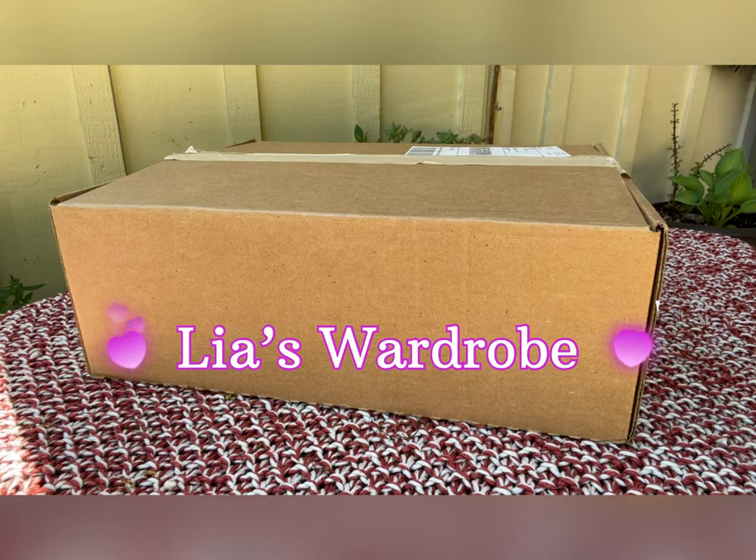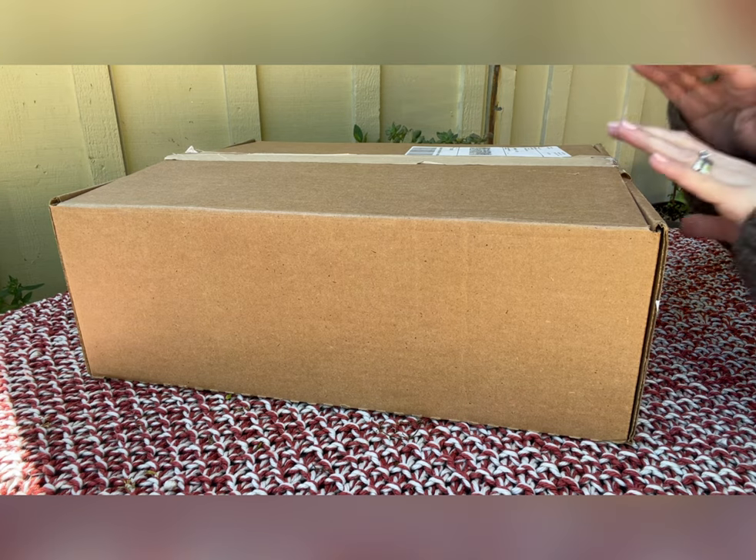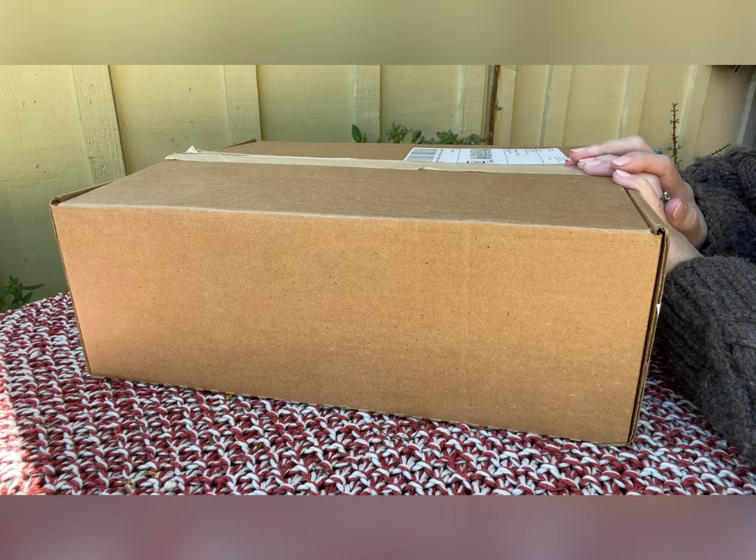Hi everyone, this is Leah. Welcome back to my channel. Today I'm doing an unboxing from Tory Burch. I purchased this item for my sister's friend. She requested a Tory Burch bag that apparently is not available in that country. So let's take a look.